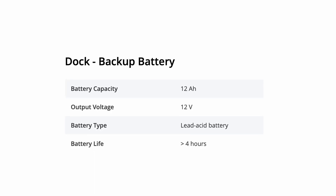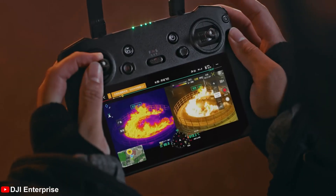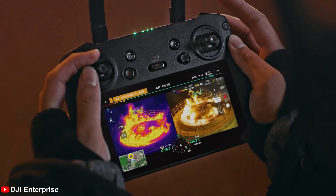The Dock will also feature an internal battery with approximately four hours of additional runtime. This is the big game changer. Running out of battery while performing a mission is not good, so we're thankful that this feature is now included in the Dock 3.